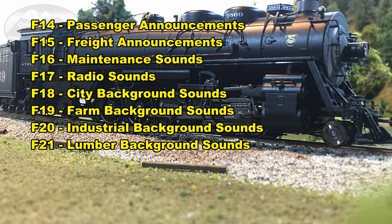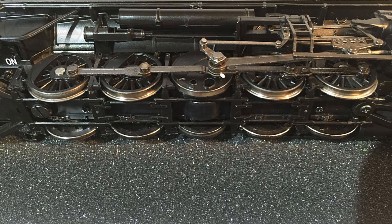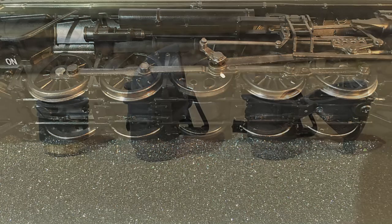The engine has several other background and miscellaneous sounds, but these are similar to what a lot of other BLI steam engines have, so I won't step through all of them here. Out of the ten drive wheels, only two actually have traction tires — the rear two. BLI does include a couple extra traction tires with the locomotive.